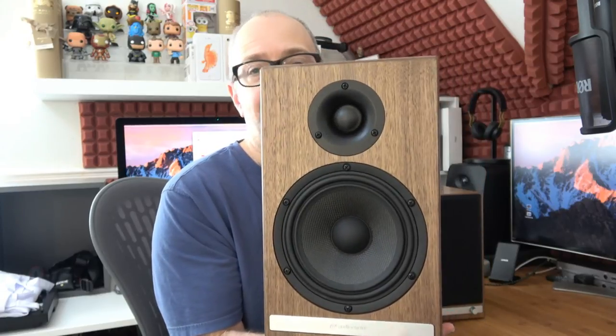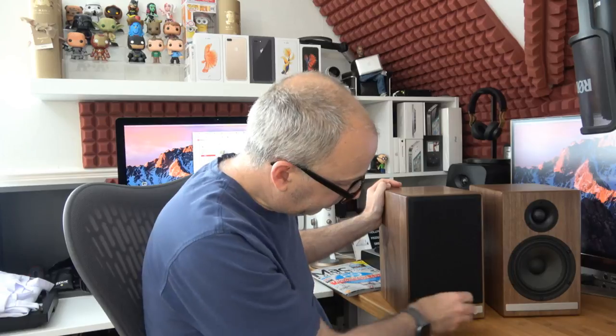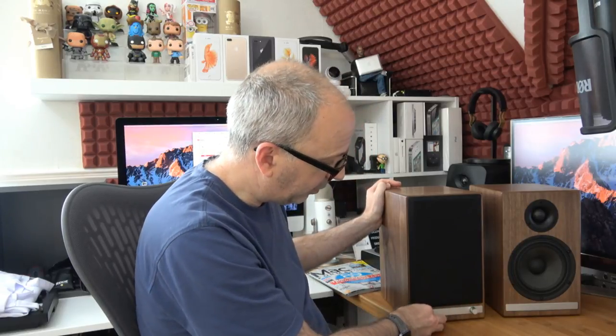On the second speaker — the passive one — I've taken the grill off. This one is a little lighter because it doesn't have the amplifier in it. We just have the terminals for the speaker cable, the one-inch tweeter, and the 5.5-inch woofer. There's a little porting on the back as well. I also forgot to mention that on the front of the powered speaker we have the main rotary volume control, and both speakers have this silver band across the bottom.